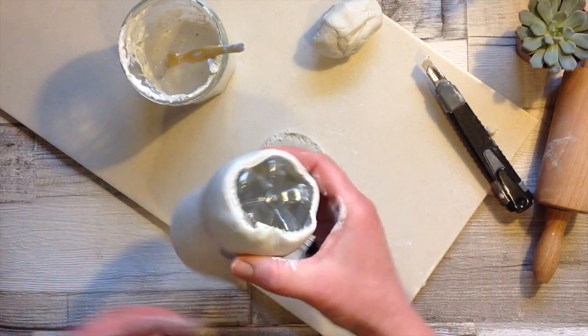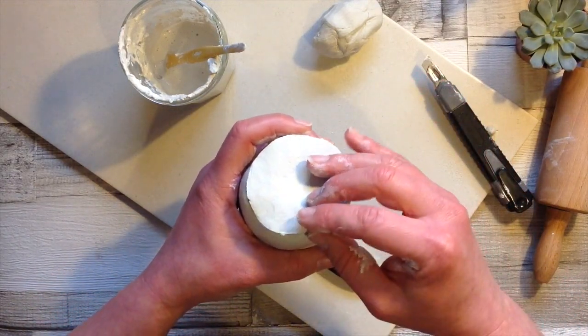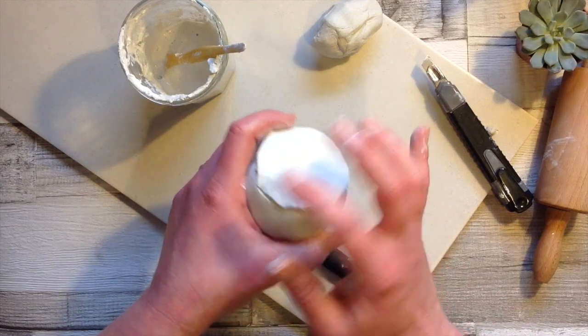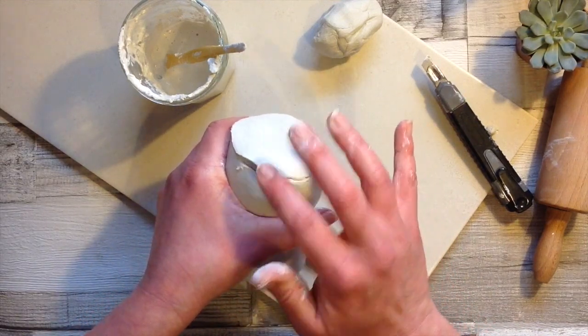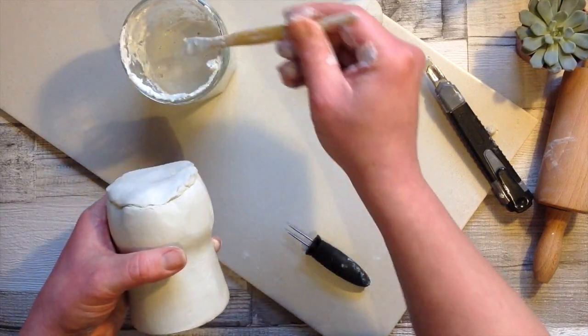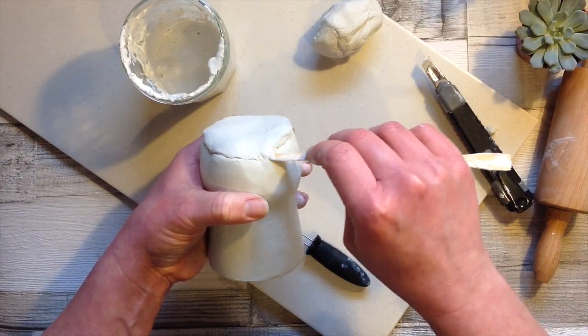Having a bottle like this gives us a nice shape at the bottom — I'm going to be turning this into a cute little fox planter, so we can use a couple of the dimples at the bottom as the fox's legs. If you have a round bottle that works well too, and make sure you just secure the join nicely.